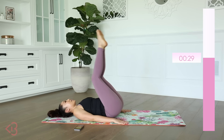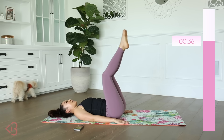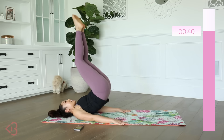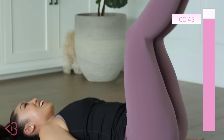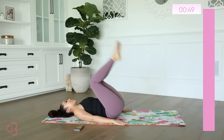Up and down, lift and lower, come on. Up and down. And also, try not to strain your neck — relax the situation up here. And down, lift and down. You're doing so good, you guys. Keep going. Exhale.